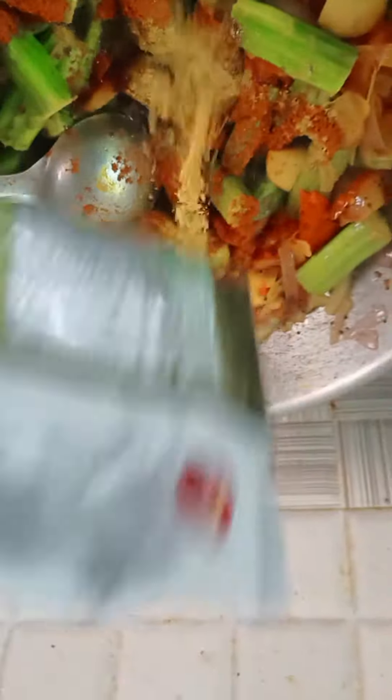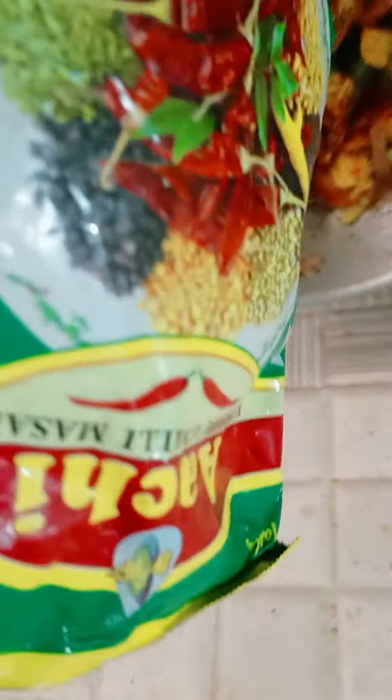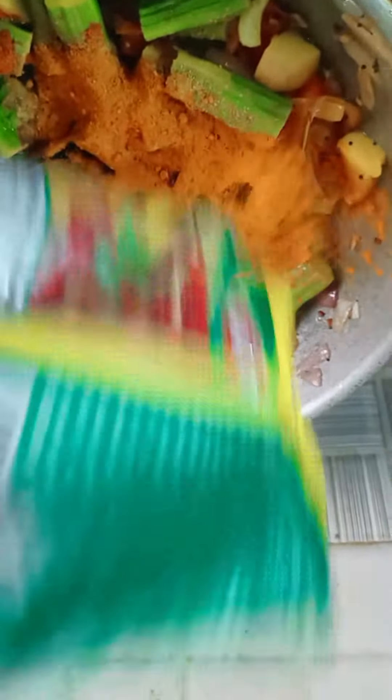Now we have to add the grill to the grill. Chilli and coriander. And the garlic is not going to be added. It is good to try it.